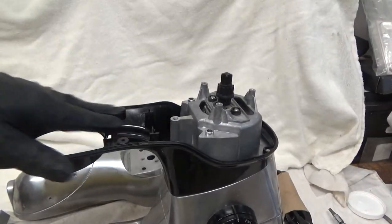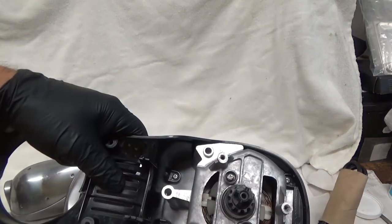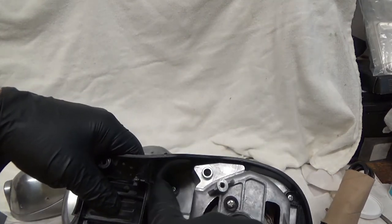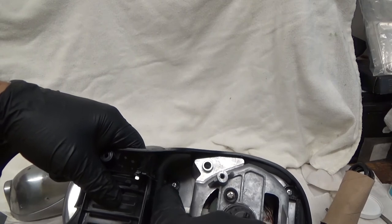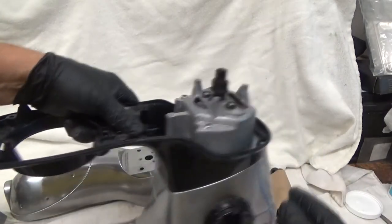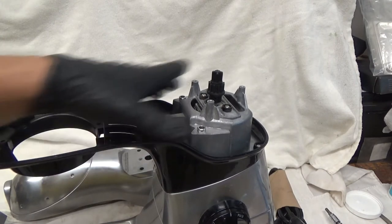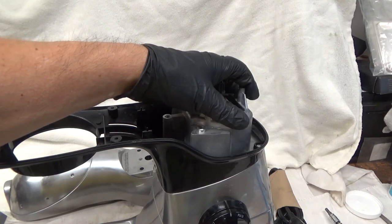Let's say this is full of powder — flour. There are four screws, two down at the bottom and two up here. If you take those four screws out, you can remove this plastic, clean it up, and put it back on. I am not going to touch the motor.